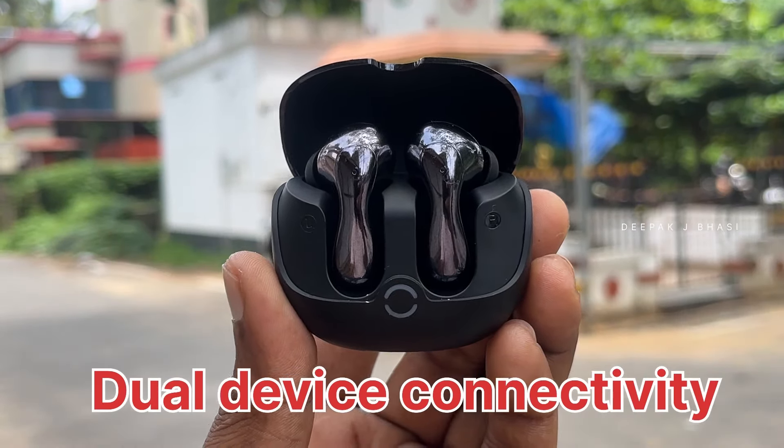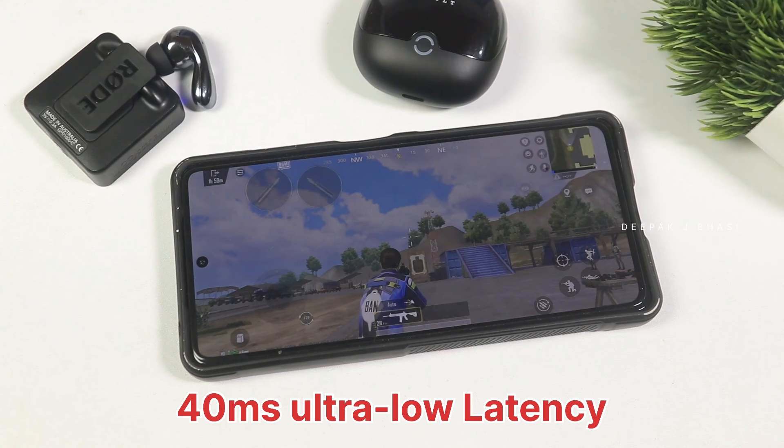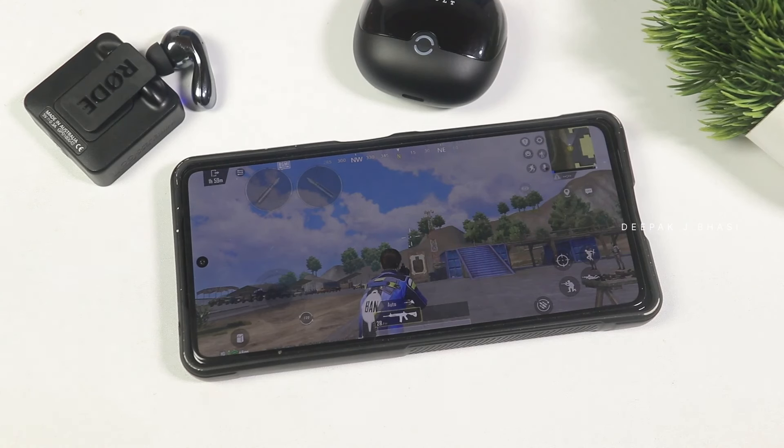At the same time, you can connect to multiple different devices — including your laptop. It will automatically switch over, so you can also connect manually. That is a great advantage for office work. The low latency mode is ideal for gaming, such as PUBG.